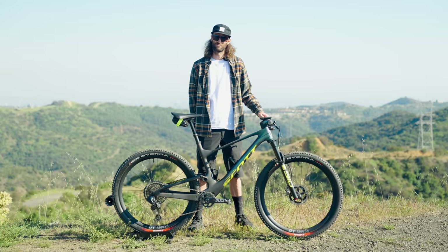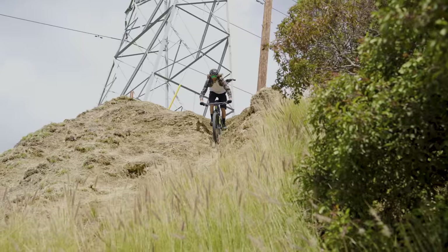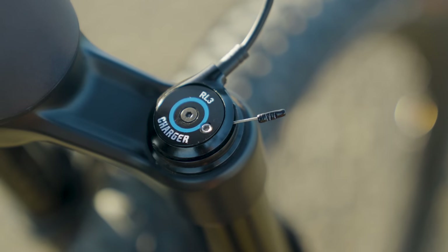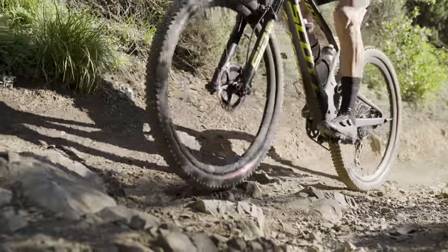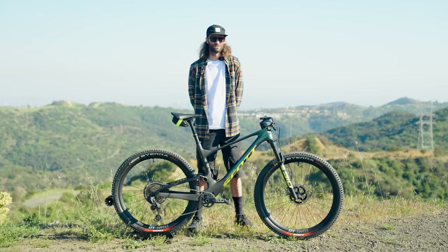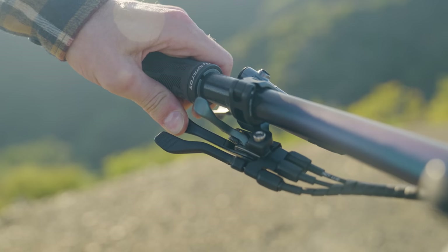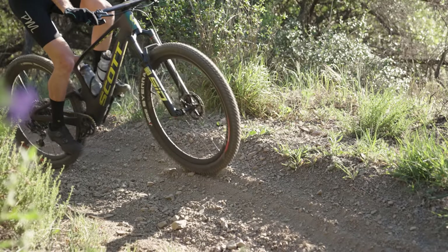I'm a big fan of the twin lock system. If you don't know what that is, it means you can have three settings. Fully unlocked — front and rear suspension is open — great for descending, jumps, and going fast downhill over bumpy stuff. The middle setting is called traction control, which I use a lot. It's great for rough climbs where you don't want to lose power through the suspension while sprinting, but the terrain isn't smooth enough to be fully locked. And then you can fully lock it out, which is great for tarmac and really smooth sections. It's a super solid lockout with no give at all.